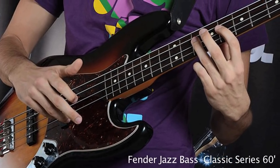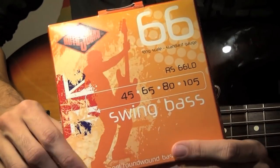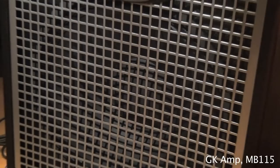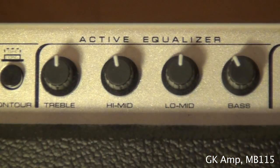The first thing you need is a bass, but you also need new strings. I use Warwick bass strings. You also need a good amp. Here you can see my settings.